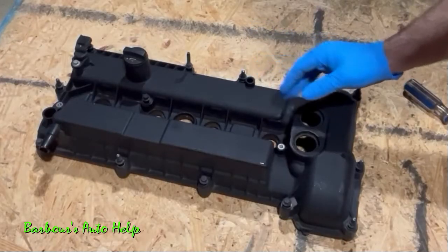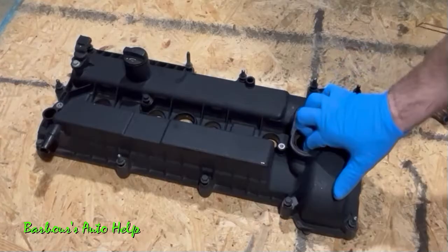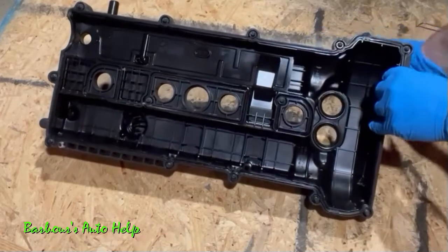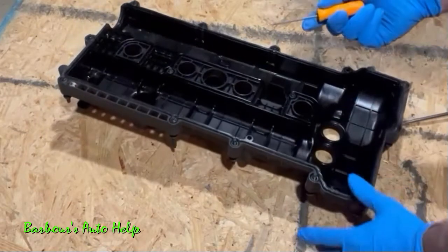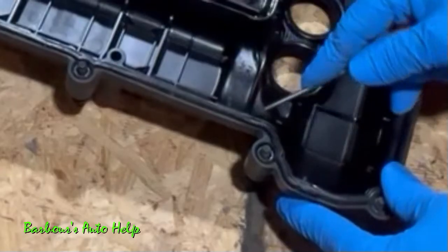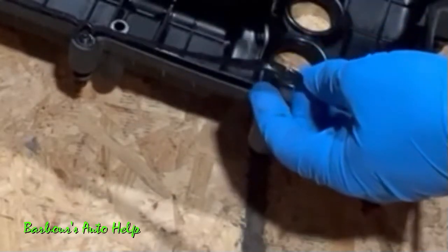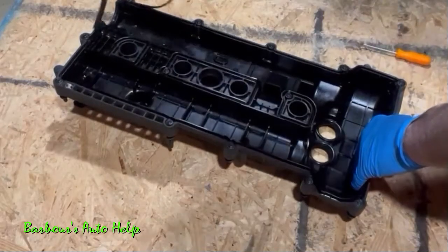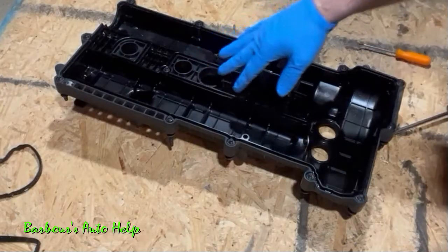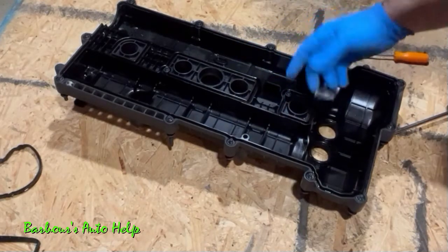Now let's turn our attention to the actual valve cover — we're going to prep it and get it ready to install. First we need to remove the old seals and gaskets from the valve cover. Use a small pick, dig carefully into the gasket itself, and pull it right out — use care not to mar the valve cover. The spark plug tube seals may have stayed on the head or in the valve cover — pick those out as well.